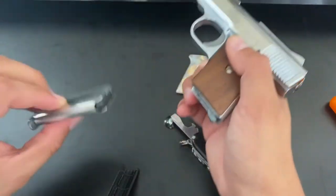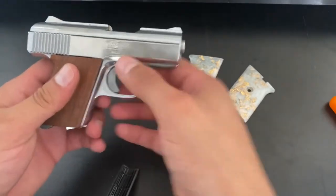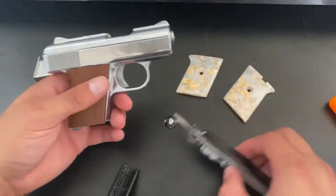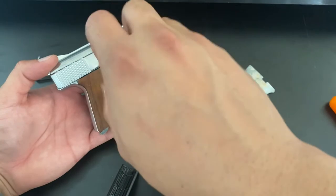Let's do the safety check. Gun is unloaded. As you can see, the trigger is working no problem. But when I installed these aftermarket grips, I was starting to get trigger issues.